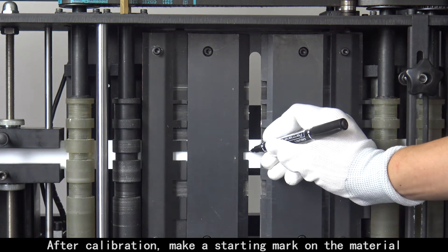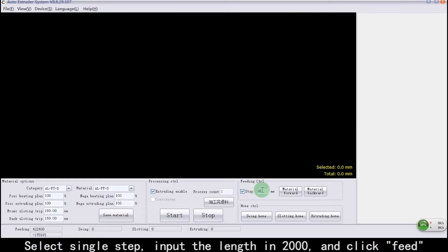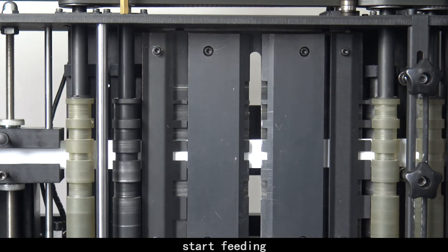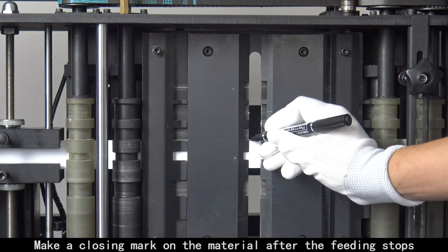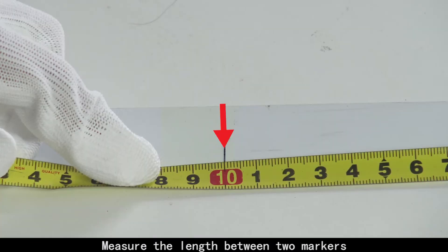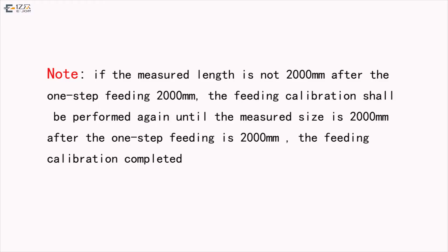After calibration, make a starting mark on the material. Select Single Step, input the length as 2000, and click Feed. Start feeding. Make a closing mark on the material after the feeding stops. Measure the length between the two markers. The length should be 2000 mm, and feeding calibration is completed. Note: if the measured length is not 2000 mm after the single step feeding of 2000 mm, repeat the feeding calibration.